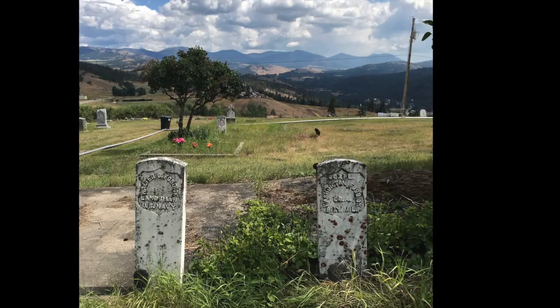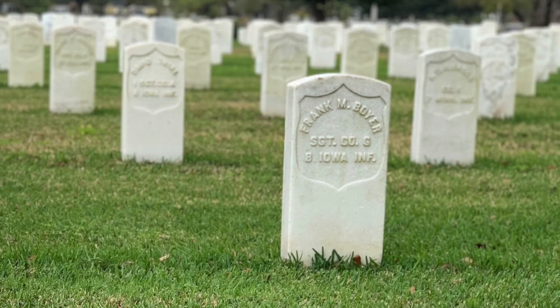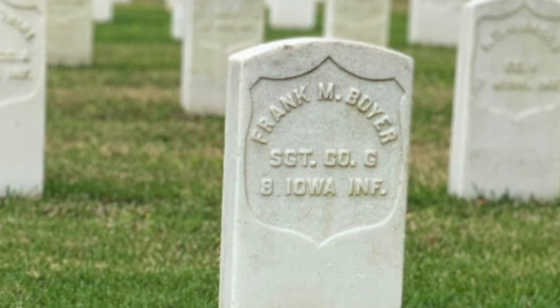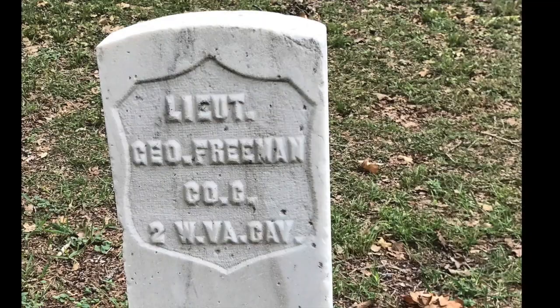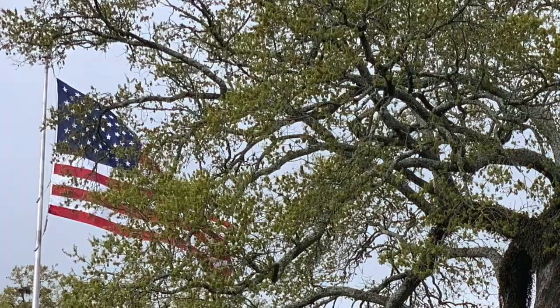As for height, the regulations state that the above-ground portion on the Civil War type marker is supposed to stand 12 inches high, but when you visit historic burial grounds, you may notice that these markers are often taller than 12 inches. I think that sometimes the people who placed the markers didn't understand just how much of it is meant to be underground in this style of marker — you really need to put a lot of it into the dirt to make them stable.